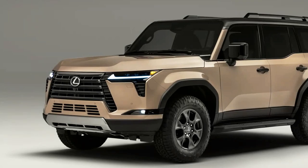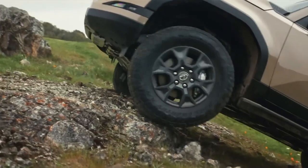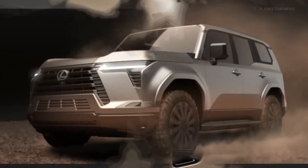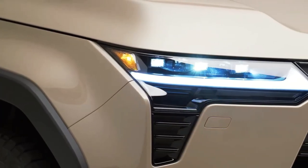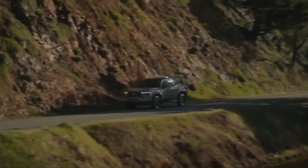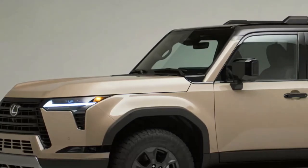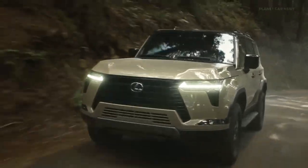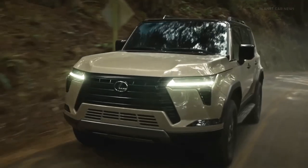The 2024 Lexus GX leans into its off-road nature with a blocky new look. The midsize SUV is launching as the GX 550, with a 349-horsepower twin-turbo 3.4-liter V6. Lexus is introducing a new version of the GX midsize SUV for 2024, and it looks quite different. At launch there is a GX 550 model with a twin-turbo 3.4L V6 engine producing 349 hp and 479 lb-ft of torque.